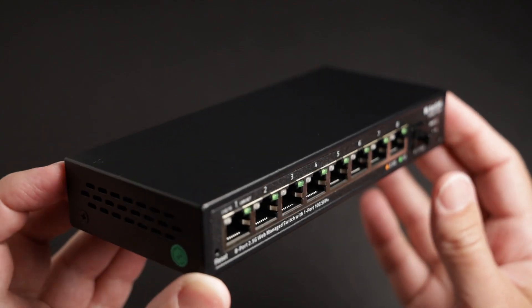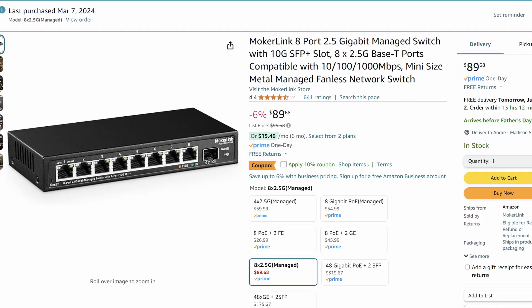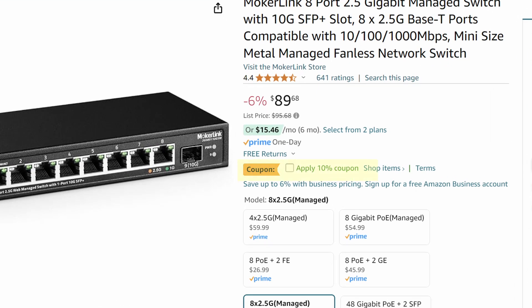All of the network switches around my house are 1 gigabit, so I also had to upgrade part of my network to make sure the communication between my main PC and the Pi 5 wasn't being limited by the 1 gigabit network. I went with this Mokur Link 8 port 2.5 gigabit switch and it cost me less than $90 on Amazon. I'll put some links down below.